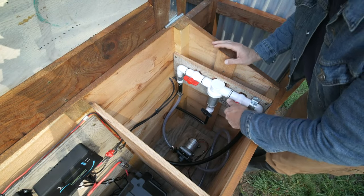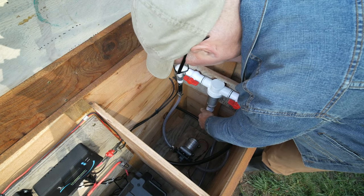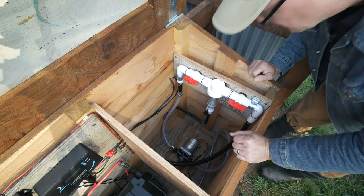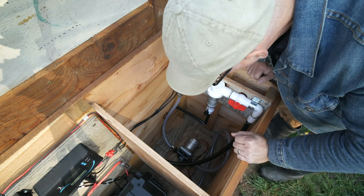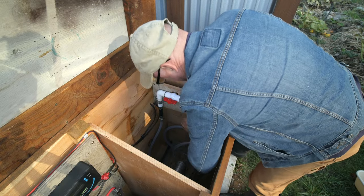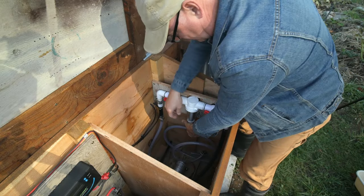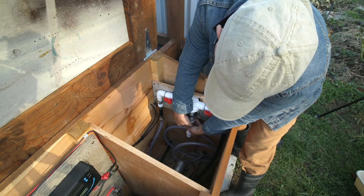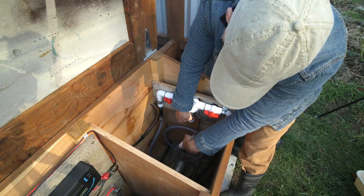I can turn on the ball valves, let this drain, then remove the sediment housing and filter. I removed the inlet and outlet lines from the pump and wasn't sure what I'd do with it just yet. It was getting late, so I decided to deal with that the next day. I also wasn't sure how to get the last bit of water out of the tanks, so I'd sleep on that too.